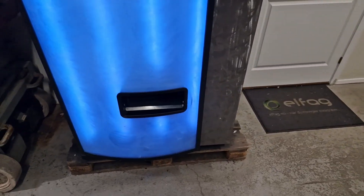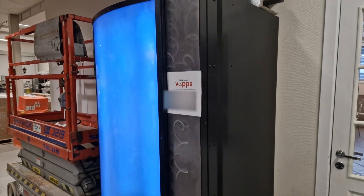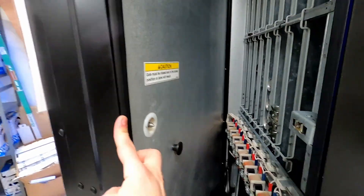Now if you're familiar with these machines, you might be wondering where the selections and locks have gone — and you are correct, they are gone. Instead, everything is controlled from a web interface, including the locking mechanism, as I'll show you. By going to the admin interface on the website I made, I can open or close the machine. And we are in!